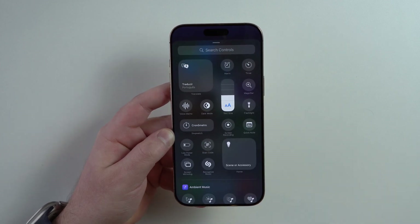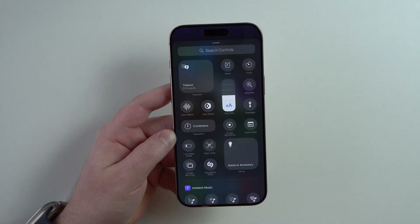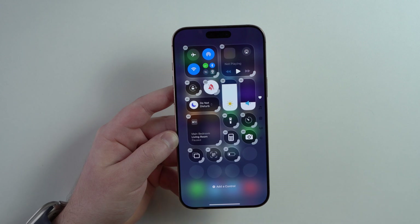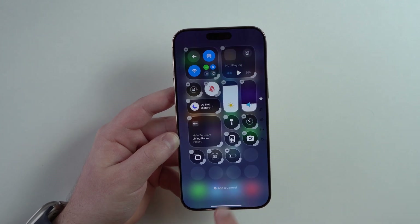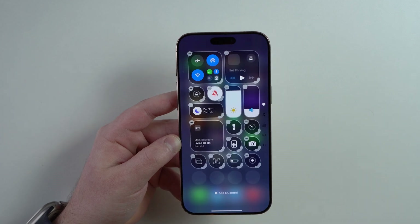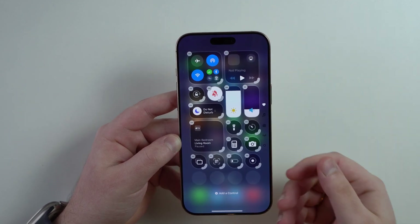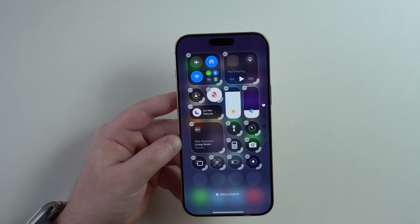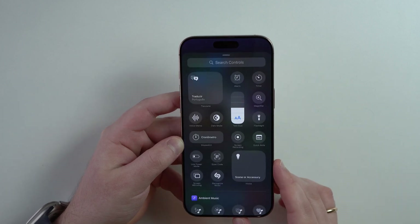Think of it like a shortcut button. The first one is definitely Low Power Mode — so when your iPhone is low on battery, tap on it and it's gonna save a ton of your battery. Add another control. I also love Screen Recording, so then if you want to record what's going on on your screen and create a video out of it, screen recording is the option for you.